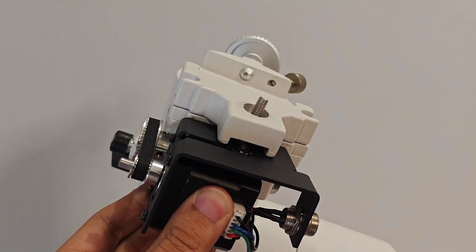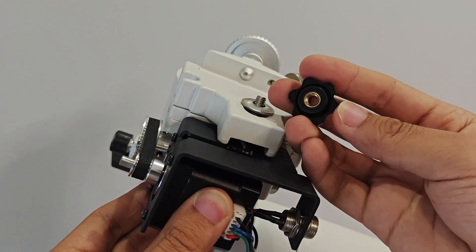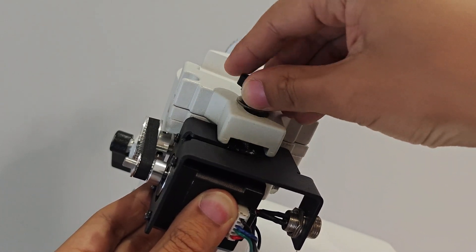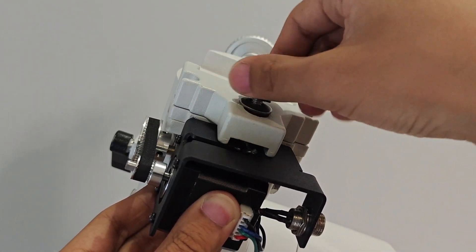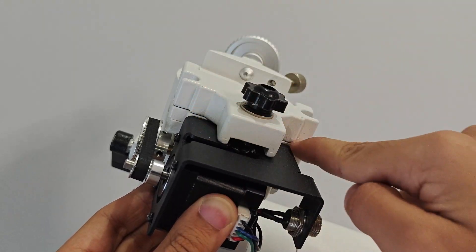Put the gasket on the screw, and then fix the motor bracket firmly with hand-tightened screws. The motor bracket needs to be close to the equatorial mount.